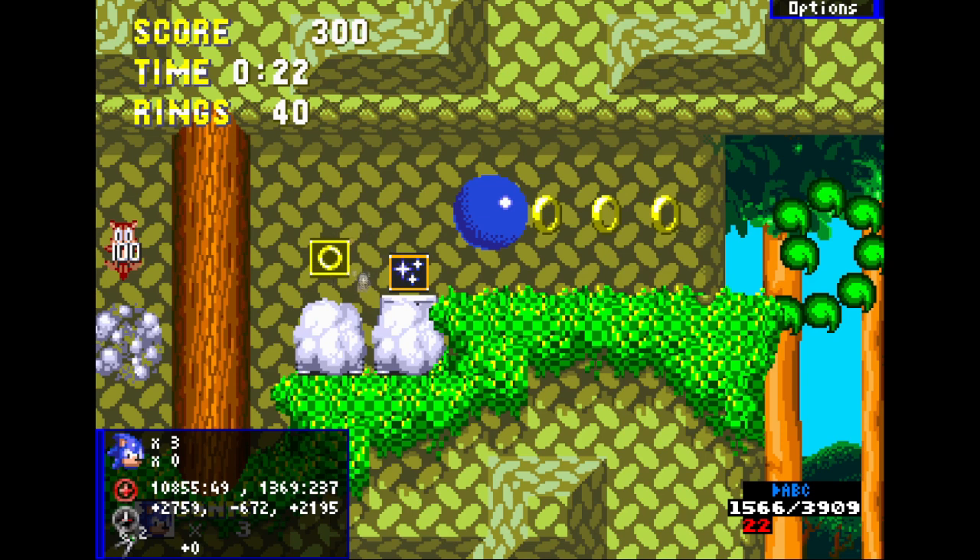There are a few possible outcomes. If you release right for a proper amount of time, you can insta shield that enemy and not land on these monitors at all and run right. But if you get the invincibility monitor, you're going to lose about a second to a second and a half at the boss because you can't insta shield. It doesn't matter that much, but the preferable outcome is not hitting these monitors.